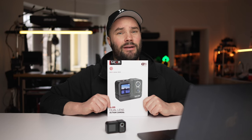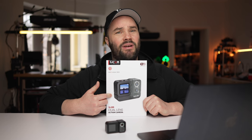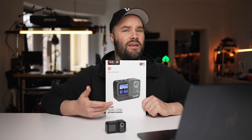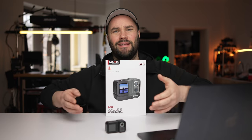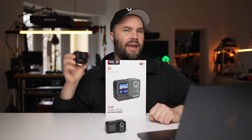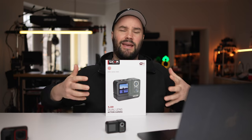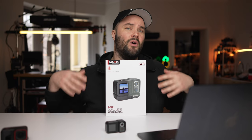Today we are not beating around the bush. We are going to take out the brand new camera from SJCAM — it is called the SJ20, the world's first dual lens action camera — and we're going to put it up against the Insta360 Ace Pro. No B-roll. If you want the specs, you can find them on the website. A little bit of a story though: SJCAM got in touch with me in September and said they would send me the prototype. I never got it, so that's why they sent me the mass production version.